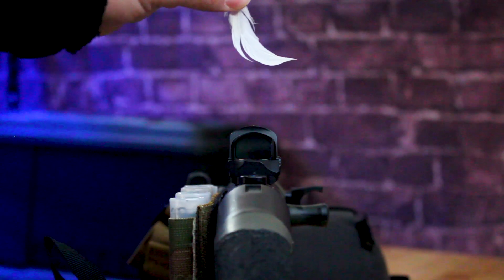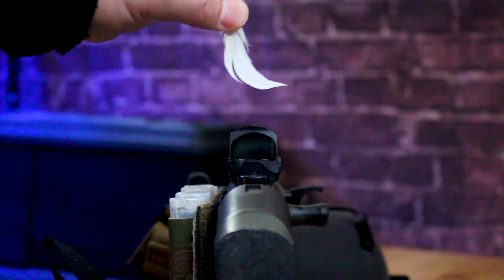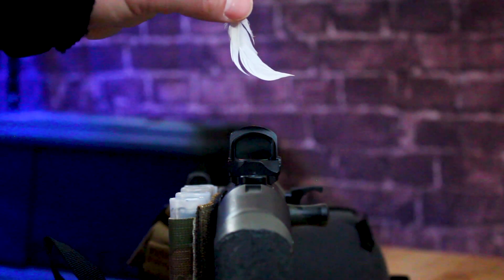All right, and last we have the feather weighing in at 0.025 grams. Two taco bet — the feather will turn on the Holosun. It'll be enough, the Holosun will turn on. I've got the feather positioned a few inches above the M3K and we're gonna let it go and see what happens.